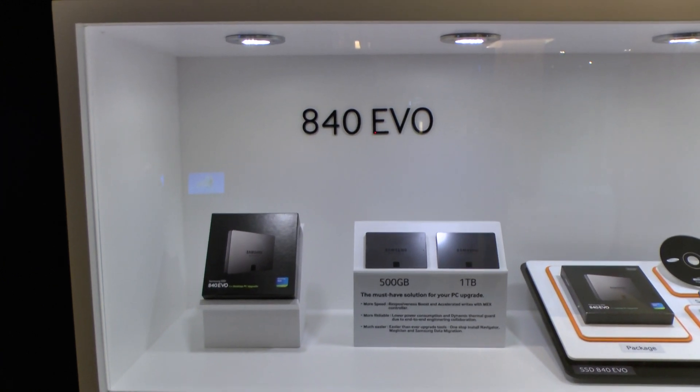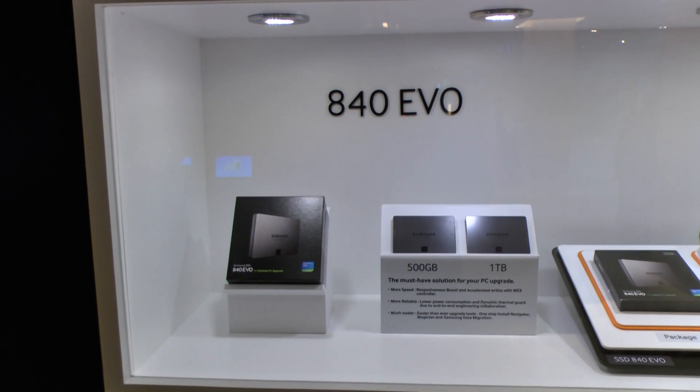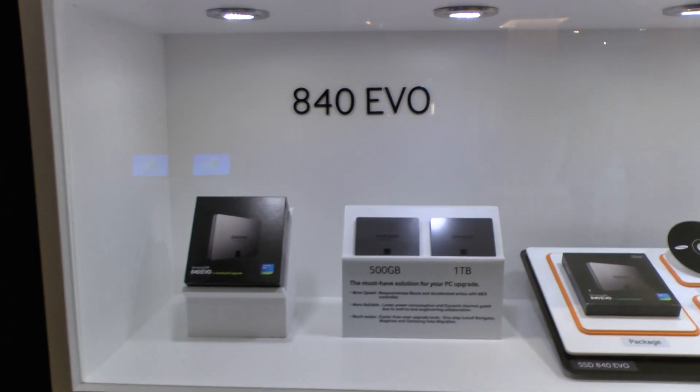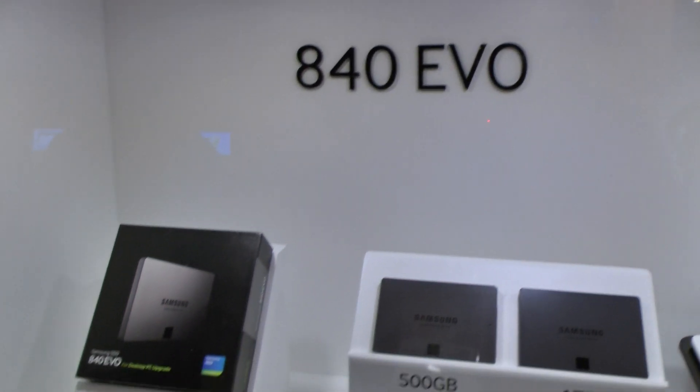Hey, this is Tweak Town. We're at the 2013 Samsung Global SSD Summit. This is the new Samsung 840 Evo — it was just announced today.